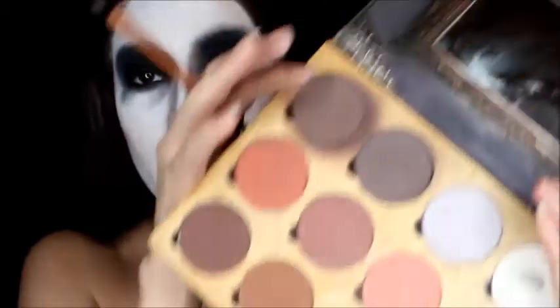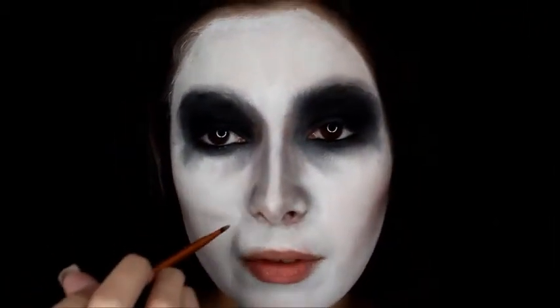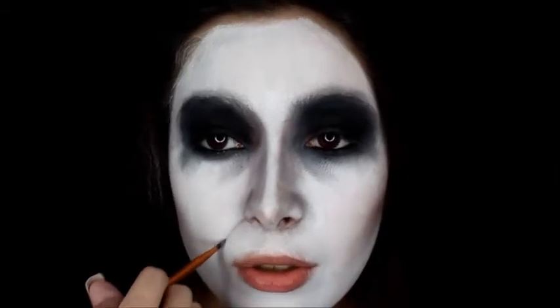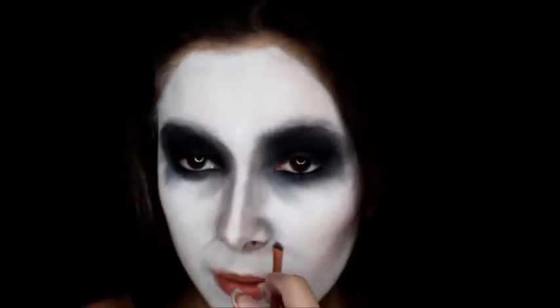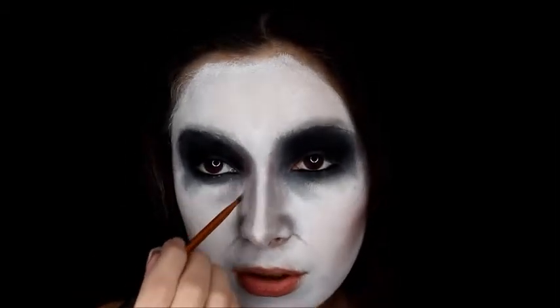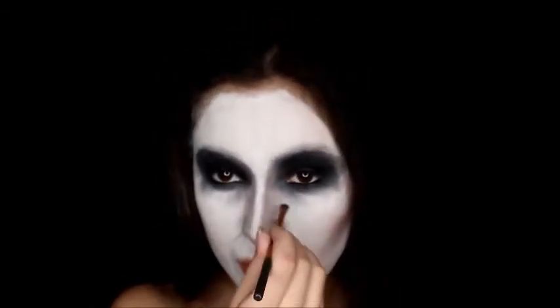Next I'm going to be using the same dark brown color from the contour palette. I'm going to make a little line going from my nose over here to give myself more of a wrinkle kind of look. And I'm also going to be blending it out a little bit.